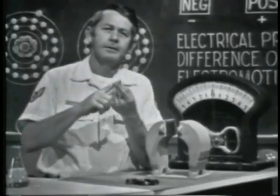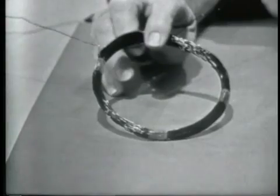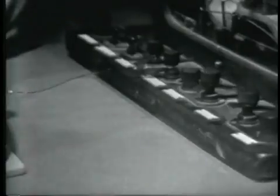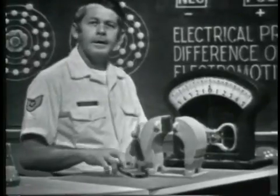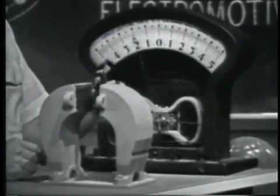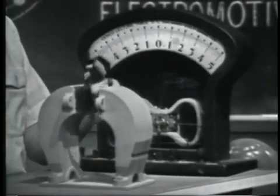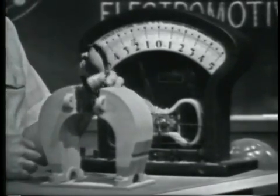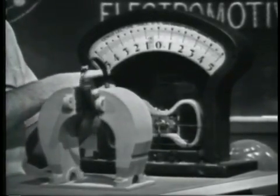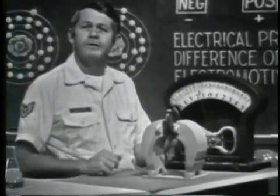To demonstrate this method, we need a magnetic field, a conductor, and motion between the two. Here's a magnet to give us the magnetic field, and this coil of insulated wire is the conductor. I'll connect the conductor across the meter. When I start moving the conductor, notice that the meter indicates a voltage. It doesn't make any difference how the motion is attained — the magnetic field or the conductor could be moved. Notice that the meter needle swings back and forth as the conductor is moved. This is because the field forces electrons to one end of the conductor and then to the other end. The result is an alternating or AC voltage.